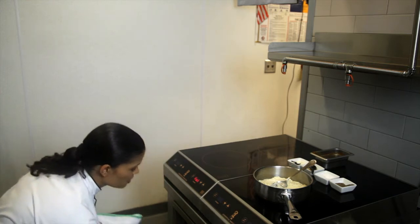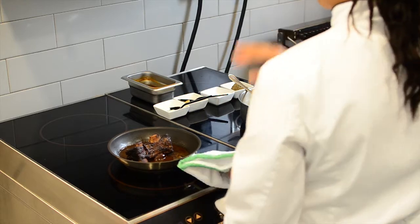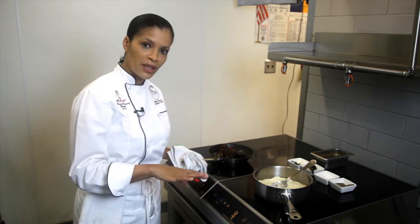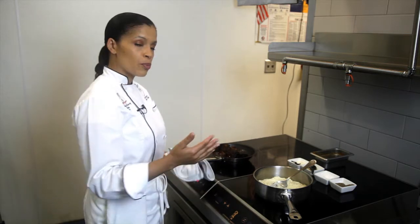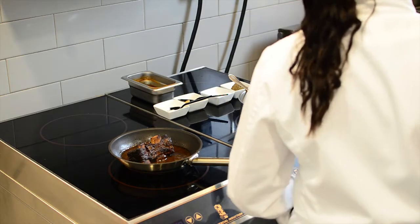The first thing we do in making short ribs — I'm all about seasoning. So the first thing I do is season my short ribs, then I create seasoned flour. I dredge them in the flour. They get seared until they're a nice golden brown, and then they get braised in the oven.